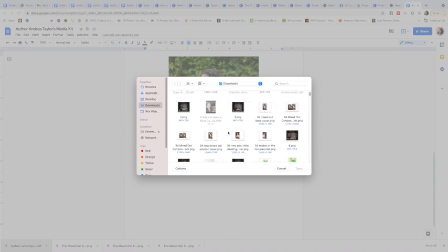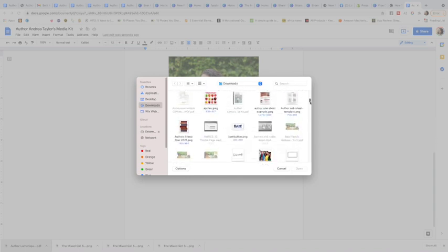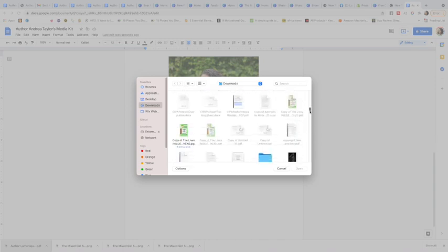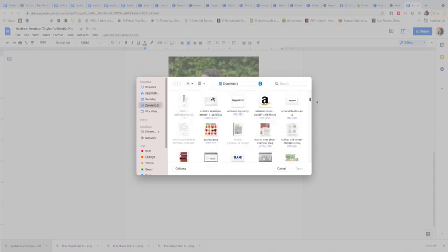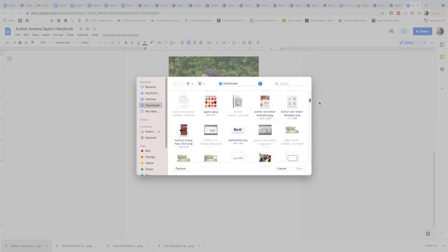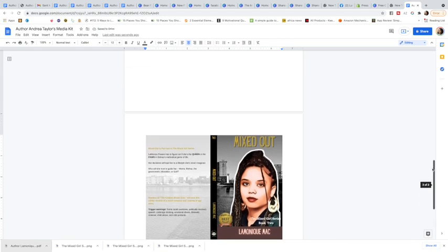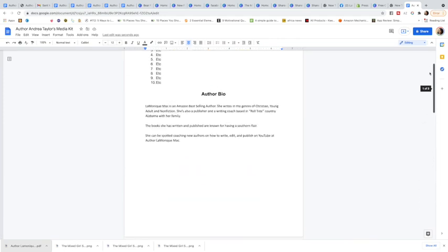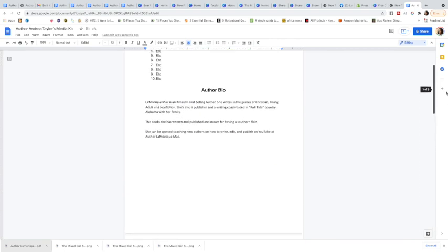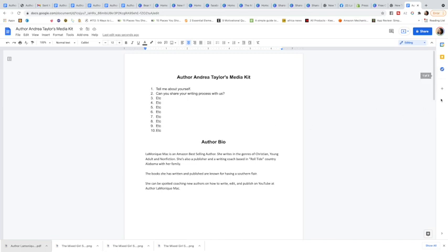If you have a 3D image of your book cover, you can use that. If you have the flat book cover, you can use that. If you have just the front-facing cover, that's fine too — whichever you have. Once you add the book cover, boom — you've got your media kit. It's simple but effective: your questions, your bio, your author photo, and a picture of your book.